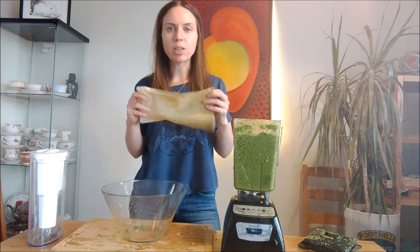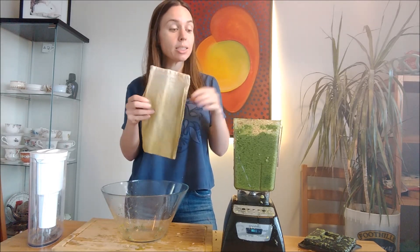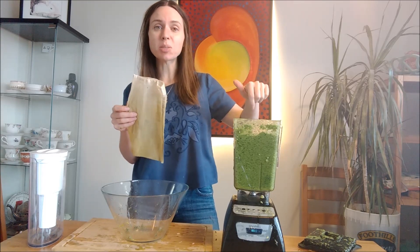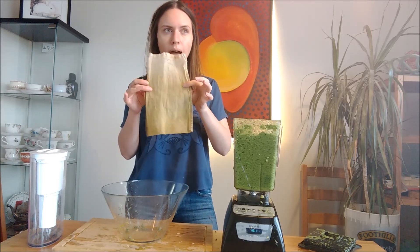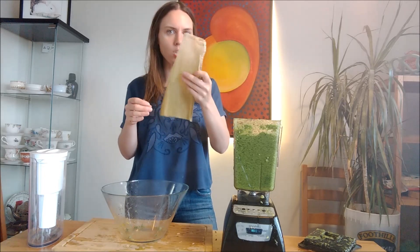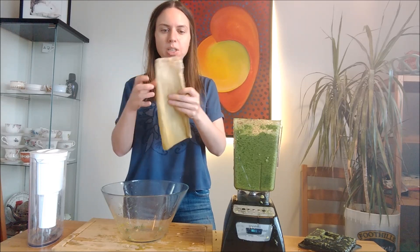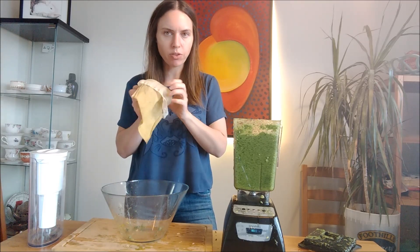Now I'm going to squeeze this through a nut milk bag. This is clean — it's just stained, especially because this juice recipe has turmeric in it and turmeric stains everything. If you have a good nut milk bag, it'll probably be made from nylon, and nylon happens to be very, very receptive to absorbing colors. So yeah, this is perfectly clean.